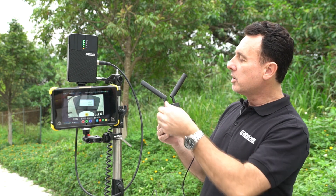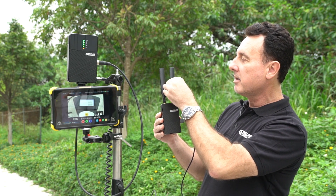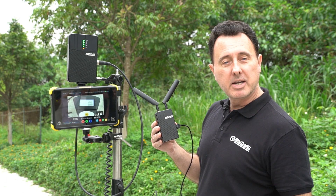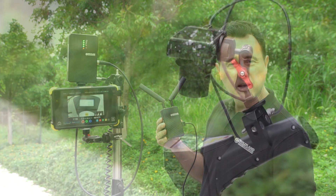Also, notice the transmission antennas should be set as such. And the receiver has built-in antennas, so you don't need to worry about setting them.